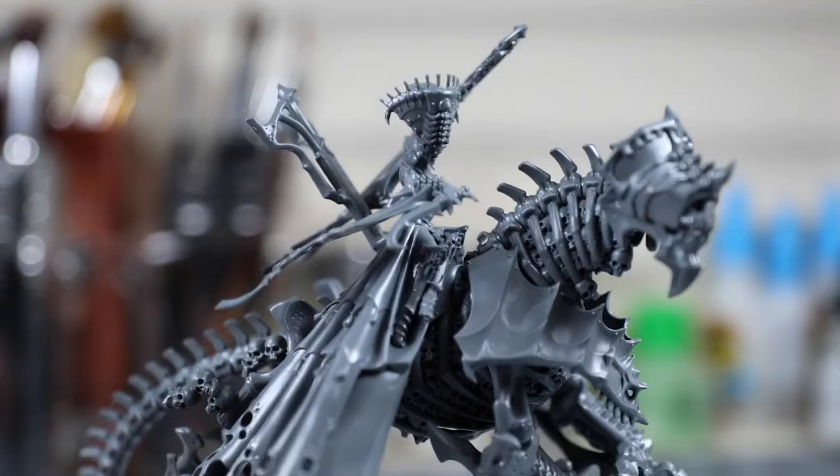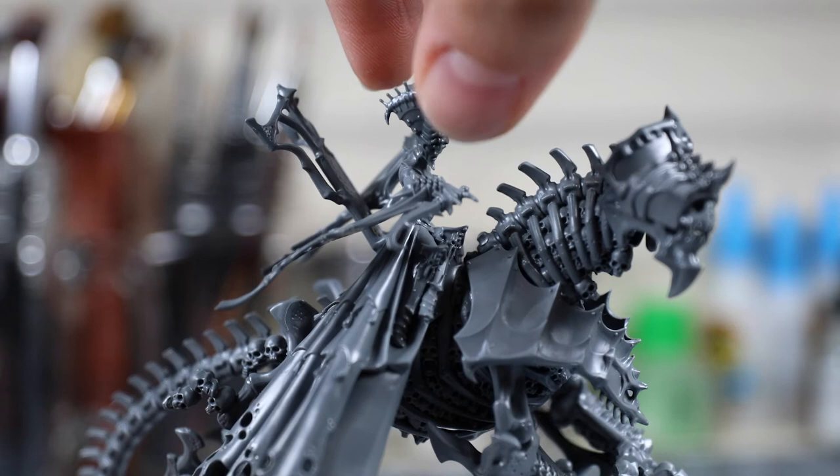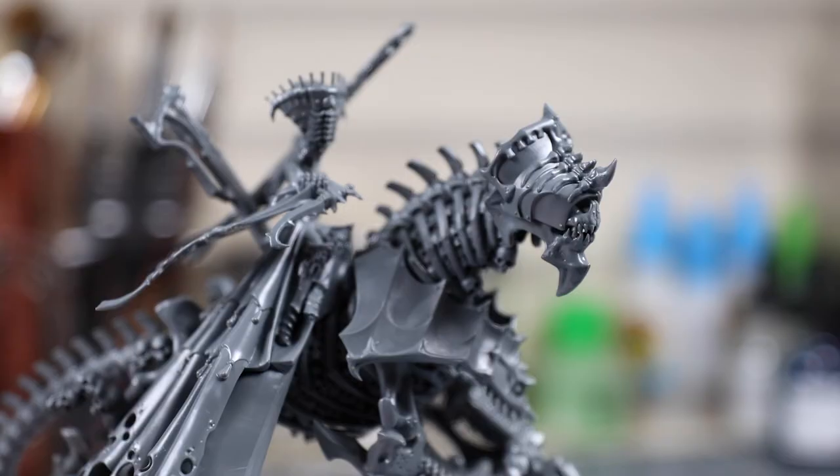You can then attach the riders to their respective saddles. With this final step, you're done. Now, in a matter of seconds, you can swap riders as needed for your games. And thanks to the small powerful magnets, you don't need to worry about them falling off.